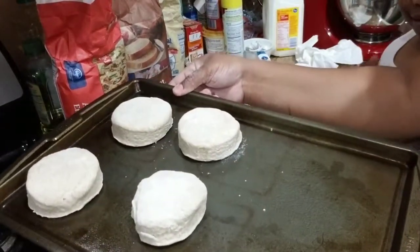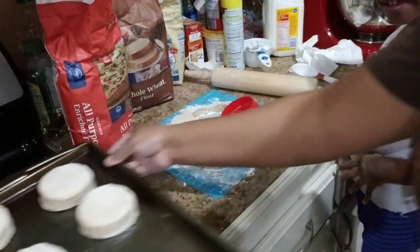They're going to be on the pan like so, and we're going to put them in the oven to bake. I had already preheated the oven to about 375. I'm going to let the biscuits cook for anywhere between 15 to 20 minutes, just until they're brown and done on the inside.